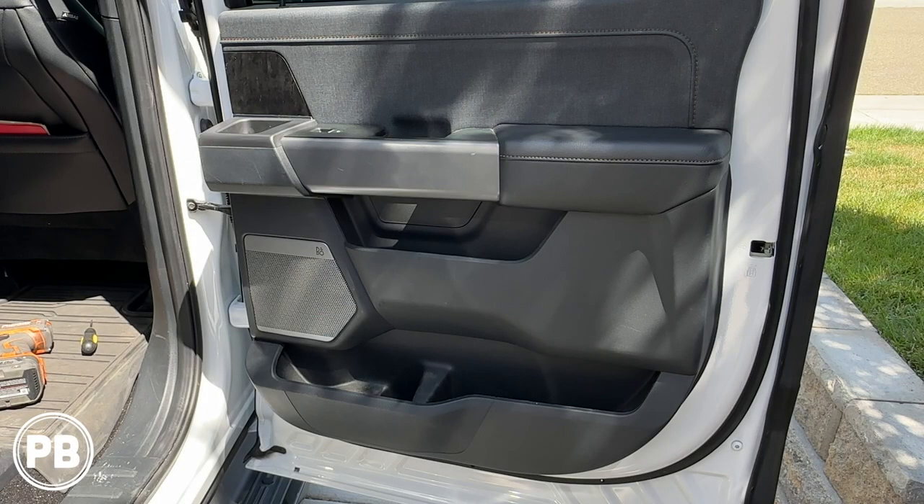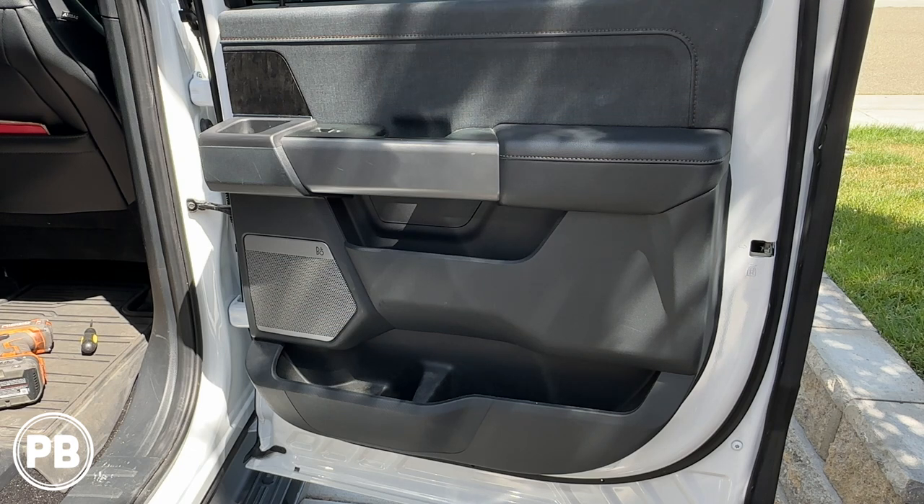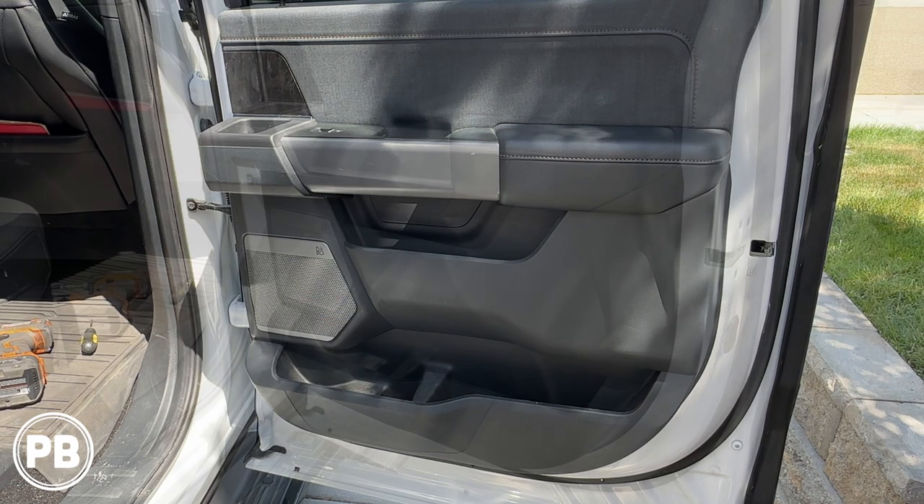One thing to note: not only do we have two speakers, but we also have the B&O factory audio sound system — this is the amplified audio. Even though it has a factory amplifier, there are still four-ohm speakers, which allows you to install basically any aftermarket speaker in the factory location, whether you have the amplifier or not. Also, this is not the B&O unleashed version — if you have the unleashed version, those are a little bit different, and we'll link that information in the description. Finally, this applies both to the Lightning as well as the gas version of the F-150; the audio sound system is just the same.